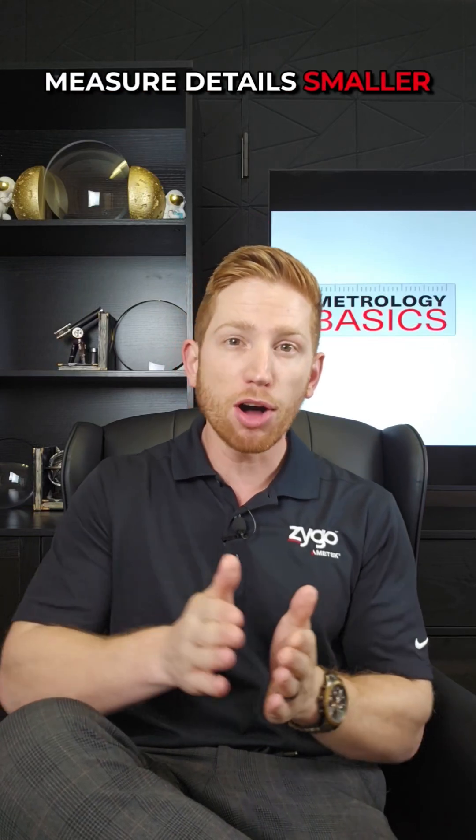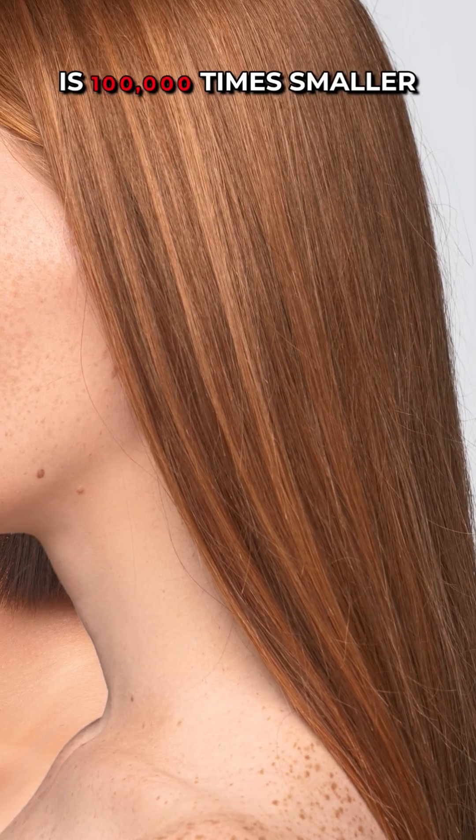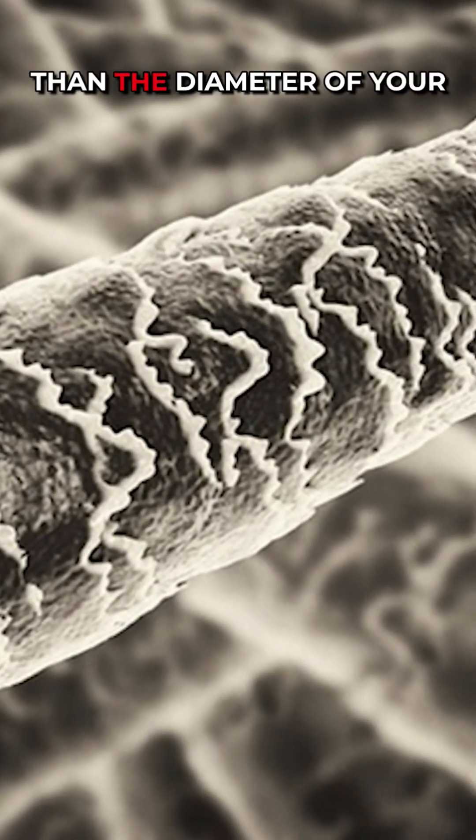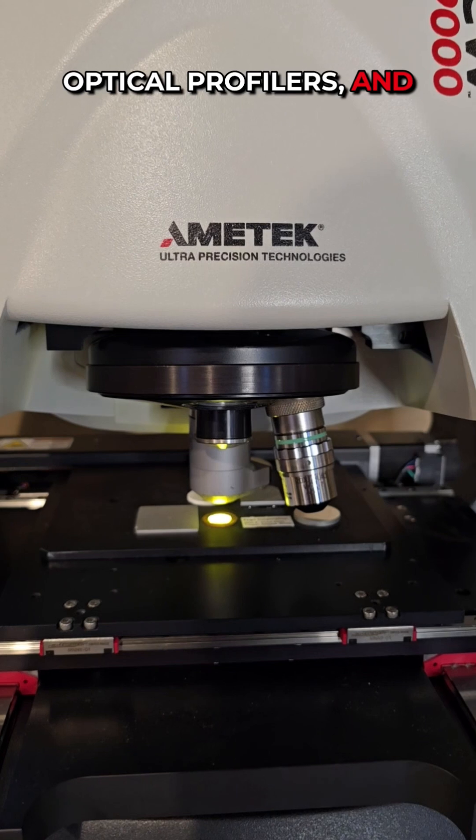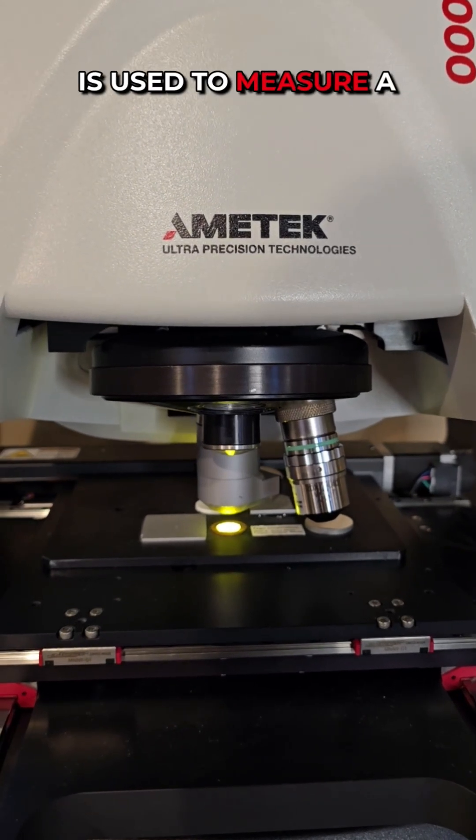Imagine being able to measure details smaller than a nanometer, which is 100,000 times smaller than the diameter of your hair. We can do that using optical profilers, and here is how one of them is used to measure a penny.